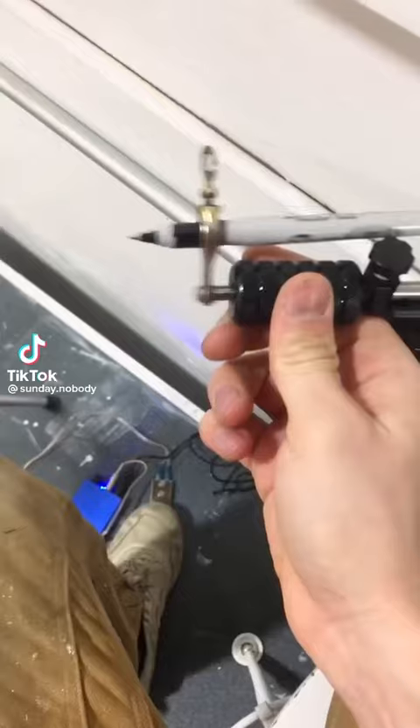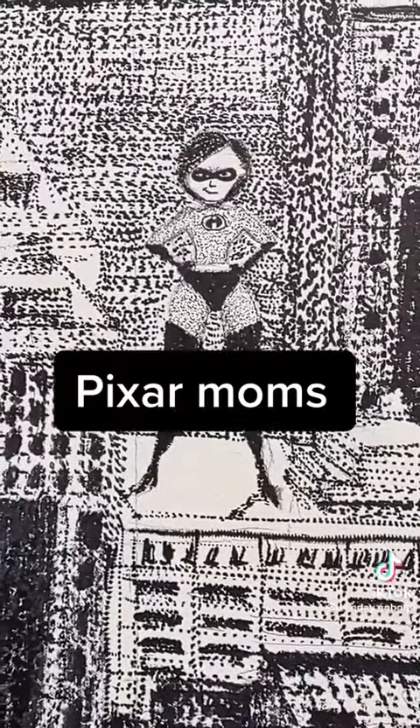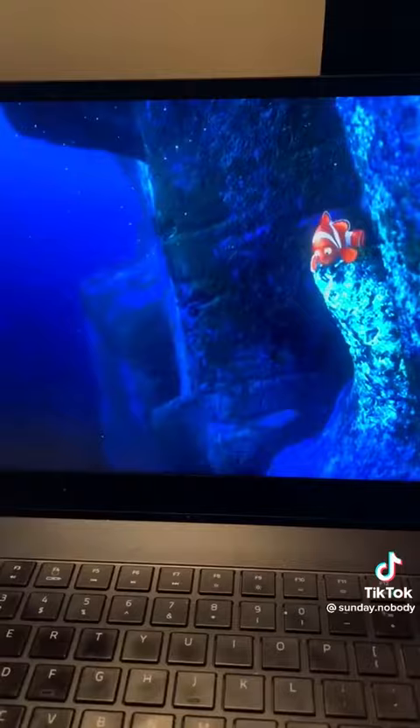This is how I took 104 Sharpies and a tattoo gun and hid all the moms from Pixar movies in this drawing of New York City. It's made from like a billion tiny little black dots.